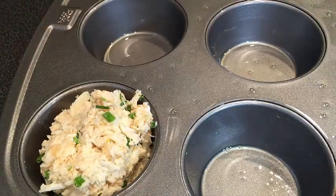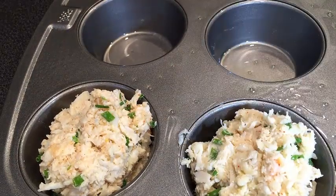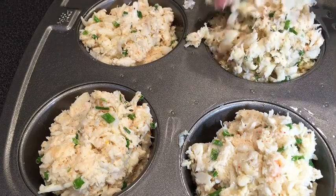Take your muffin tin that's been sprayed with cooking spray and start portioning out the crab cake mixture into the little muffin tins. They are the exact size that you want for an appetizer.